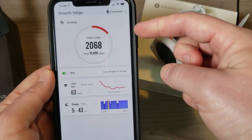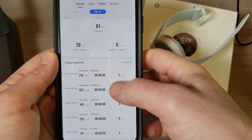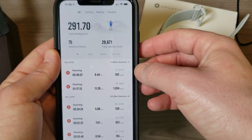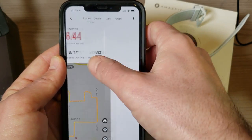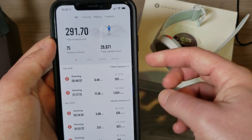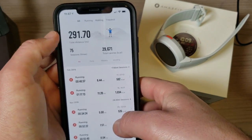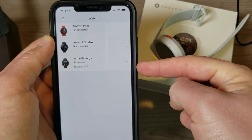Back in the app, we have a step counter that tracks each walk throughout the day. We have heart rate and sleep tracking — I didn't sleep very well last night since I was out at a concert. The activity button shows that 6.44 mile run with a map, details, laps, and graphs. The data is very, very accurate — I've had no questions about its accuracy whatsoever, which is a huge plus.